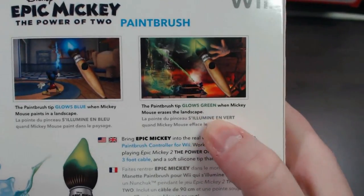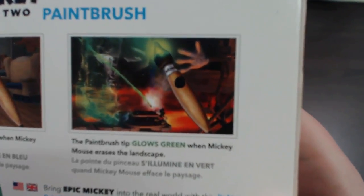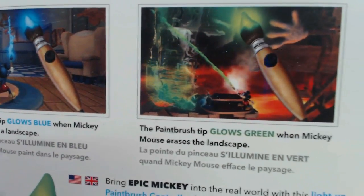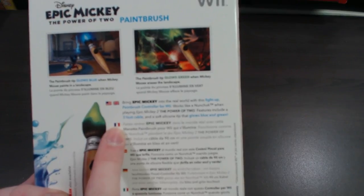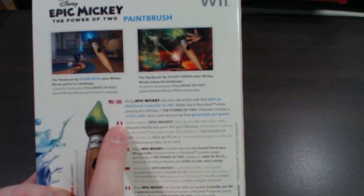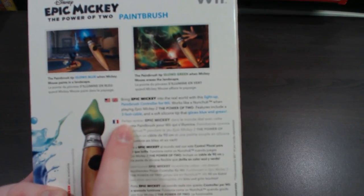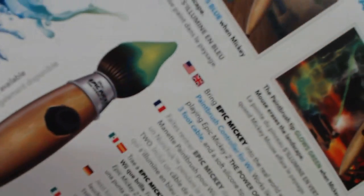The paintbrush tip glows green when Mickey Mouse erases the landscape. It's advertising the color changing feature, and it says 'bring Epic Mickey into the real world with this light-up paintbrush controller for Wii. Works like a nunchuck when playing Epic Mickey 2: The Power of Two. Features include a three-foot cable and a soft silicone tip that glows blue and green.' And there's a cool image of the paintbrush with a green tip.